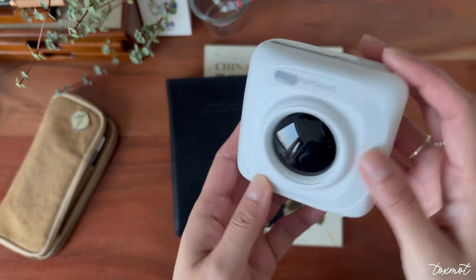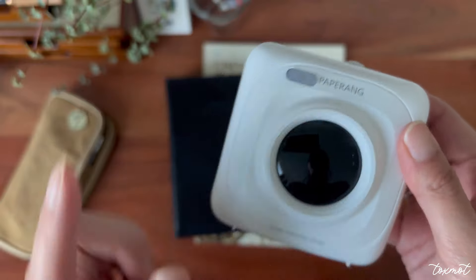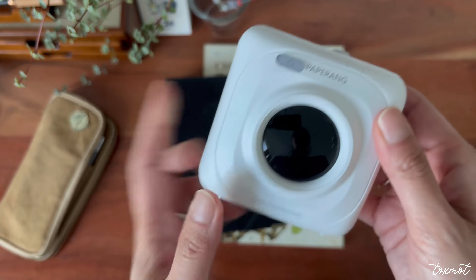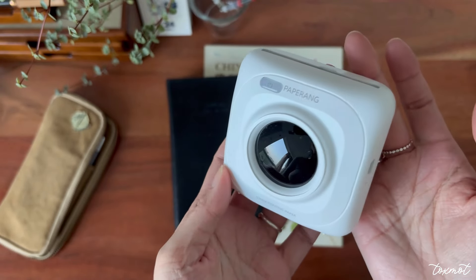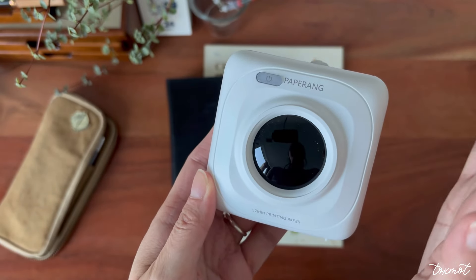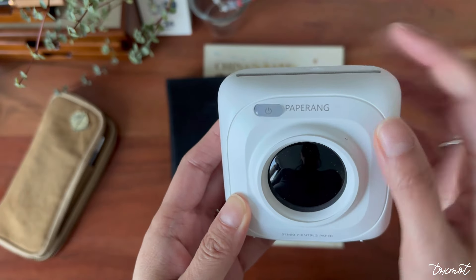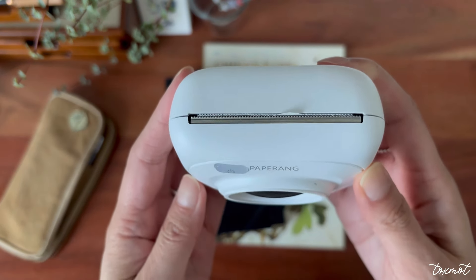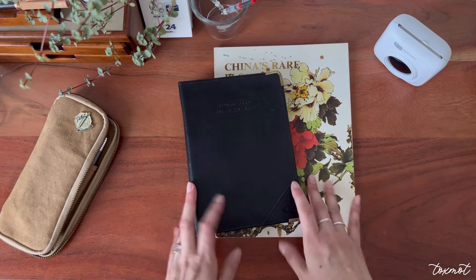Have you guys been using thermal printers? Is it still popular? I was scared of how long it takes to fade — some people say a year or two, others say five years. I'm really curious to know when this will start fading, since it uses the same technology as a receipt. Please let me know down below if you know the answer, especially for this specific brand. I'll probably be getting more paper since it only came with one roll.